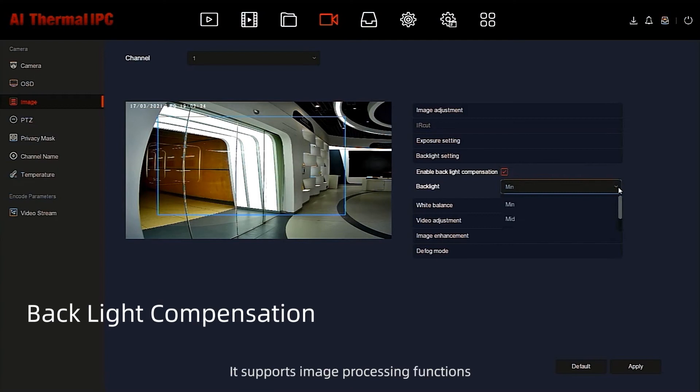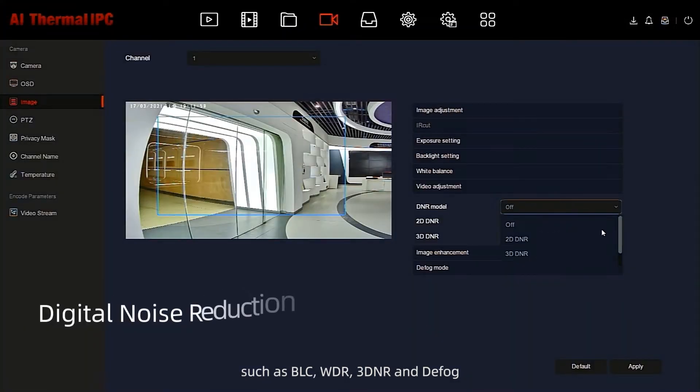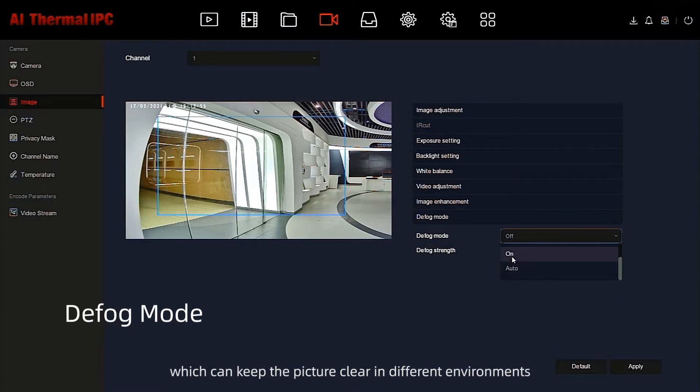It supports image processing functions such as BLC, WDR, 3DNR, and Defog, which can keep the picture clear in different environments.